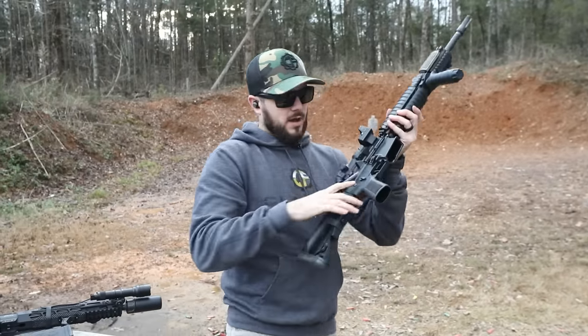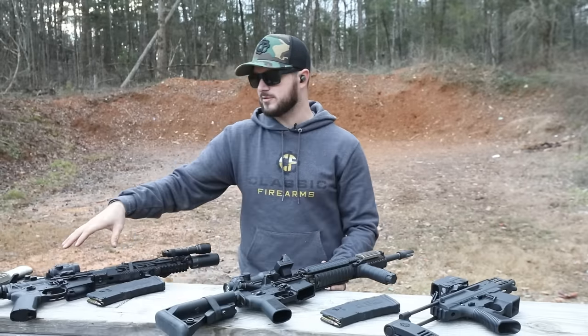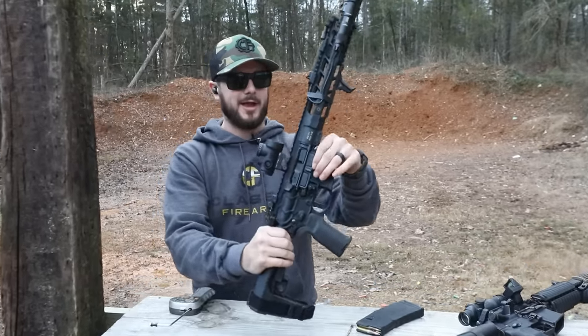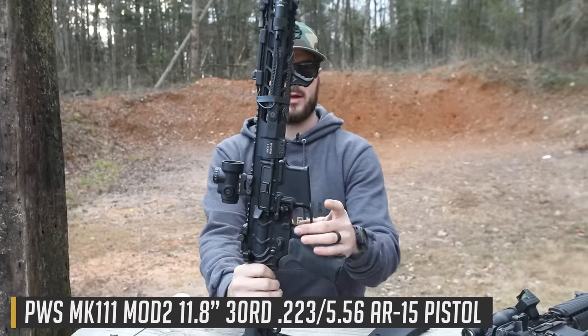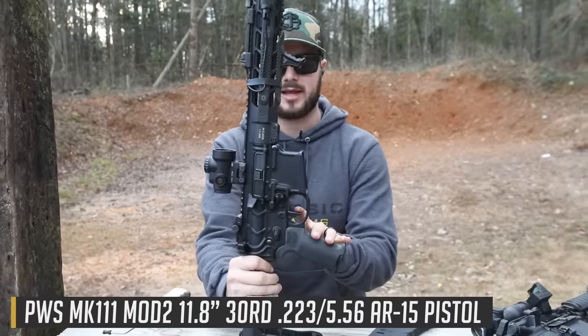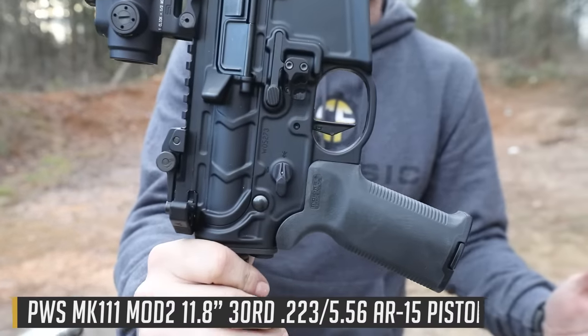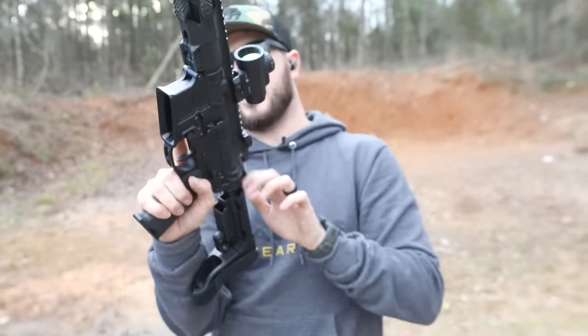In comparison to other triggers on the market that are commonly known, like the Geissele over here — this is the Geissele single stage, or super single stage — this is also the flat face trigger and I am a huge fan of this trigger. I brought the Geissele out here to actually compare against the Brigade, just to have something to compare it to.